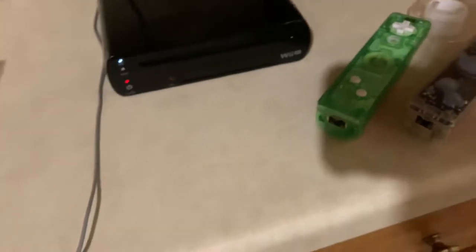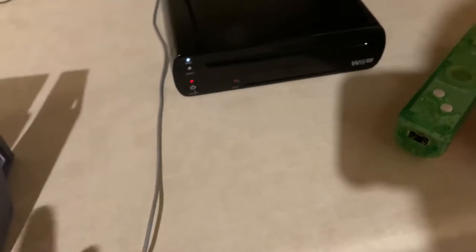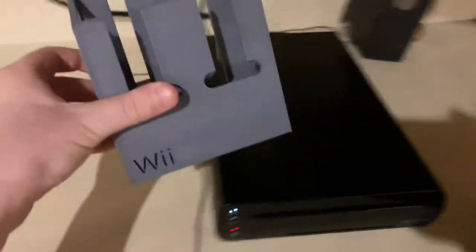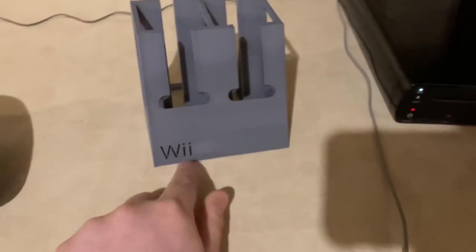The design for this 3D print — I did not make it myself. I downloaded it off of Thingiverse. I'll leave the link to the Thingiverse file in the description down below. This is what I printed last night — it's a Wii or Wii U remote holder, and it even has a little Wii logo on it.